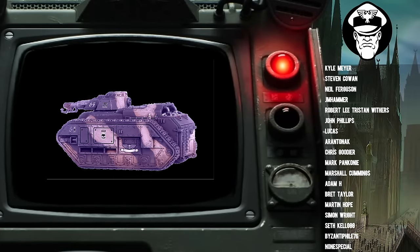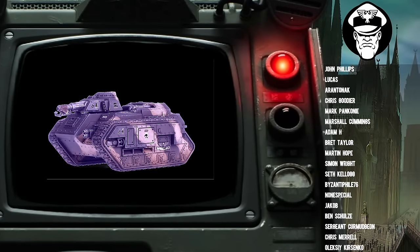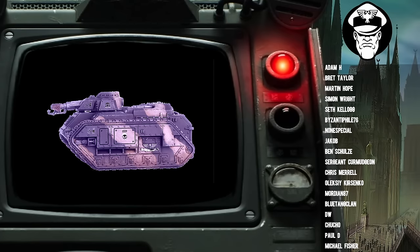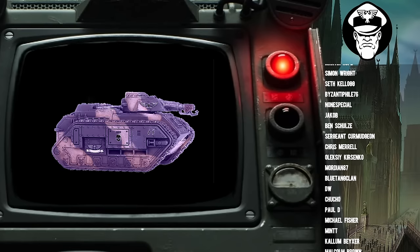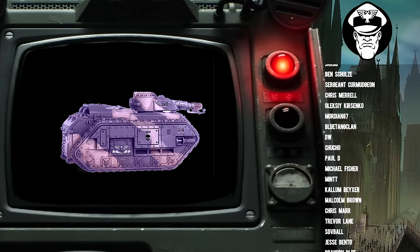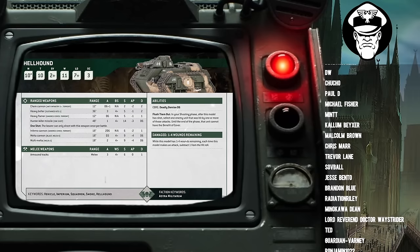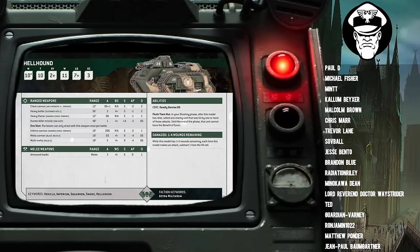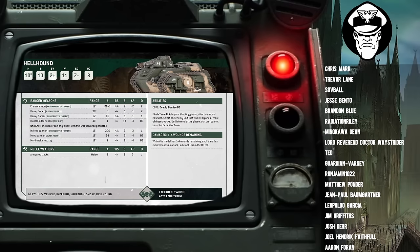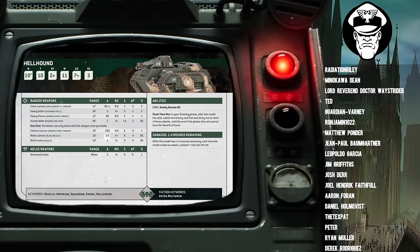Mordian Glory, you've just made a Hellhound video to tell us to take all the Flame ones — what a masterful insight! Hang on, cynical viewer, because I'm going to hit you with some knowledge. I don't think that the traditional loadout is the best loadout in 10th edition. I think it's fine, but if you want to squeeze every bit of efficiency, you need to start thinking differently. Got to be thinking outside the box.